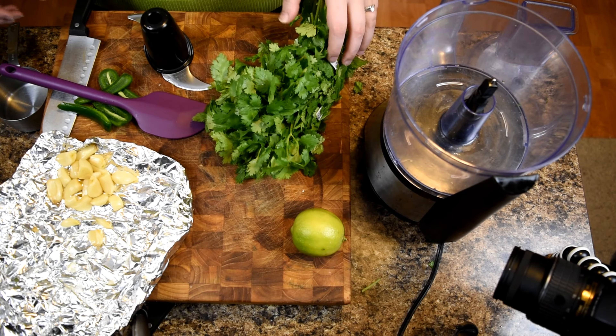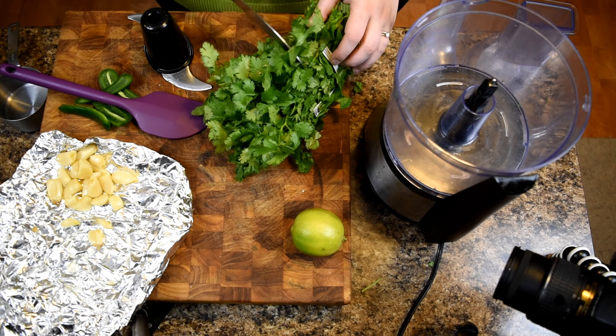It is sour! It has lemon in it! You a liar!